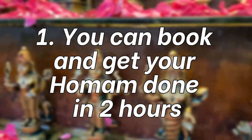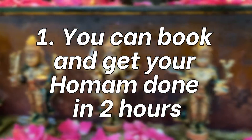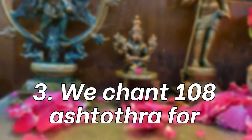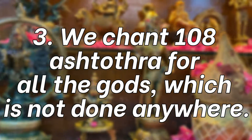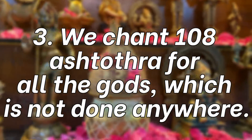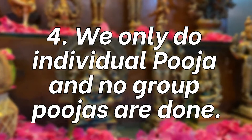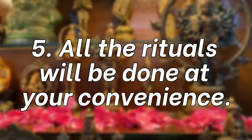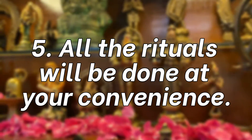You can book and get your omam done into ash. You can watch all your rituals live. We only do individual puja — no group pujas are done. All the rituals will be done at your convenience.